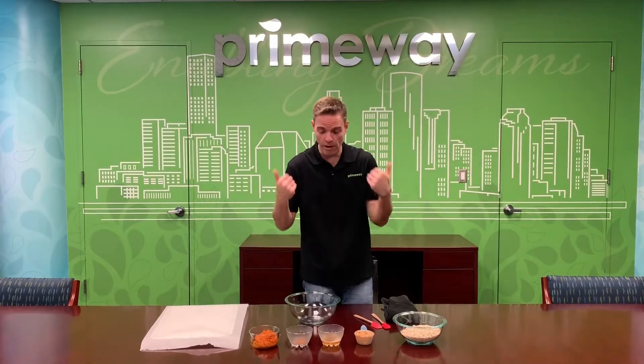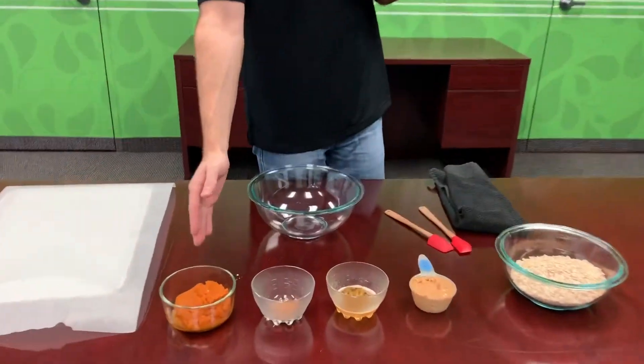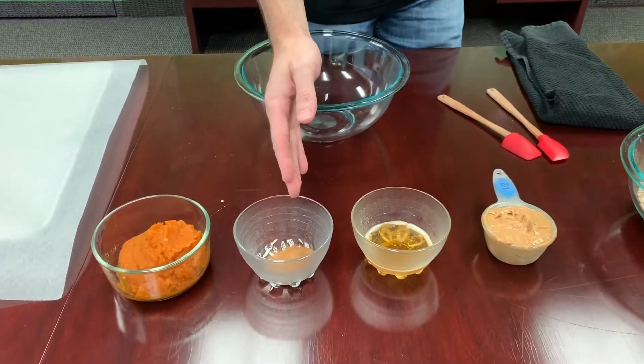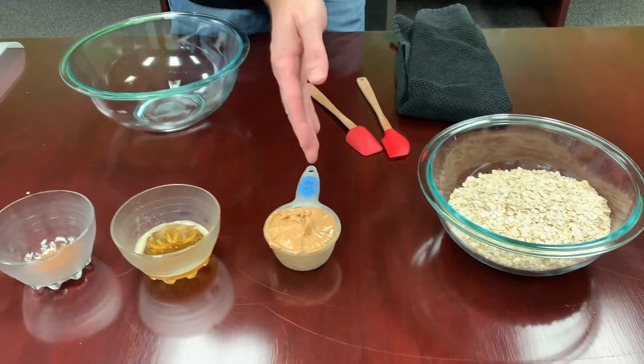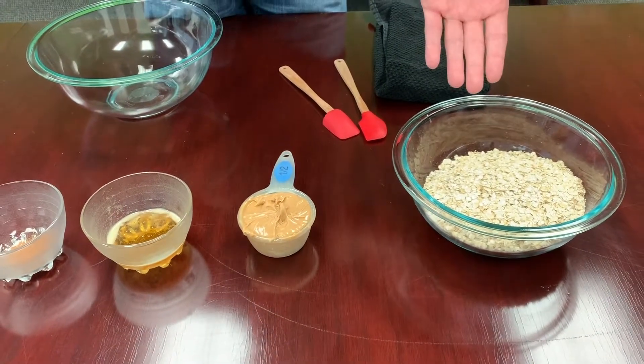I've got all of that already in here. Lori, if you can come forward just a little bit and show everybody all the ingredients. You've got your pumpkin right here, your one teaspoon of cinnamon, your three tablespoons of honey, your half cup of peanut butter, and your two and a half cups of oats.